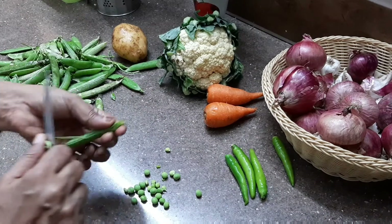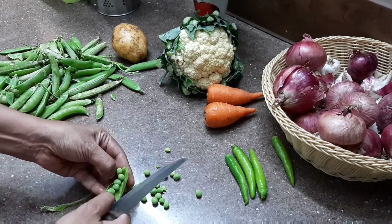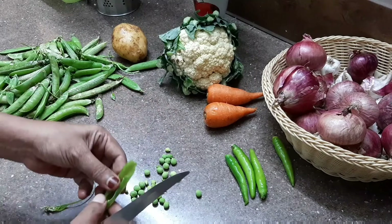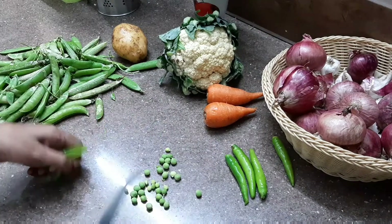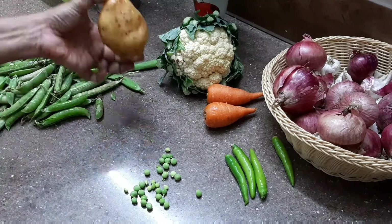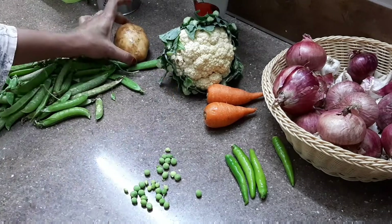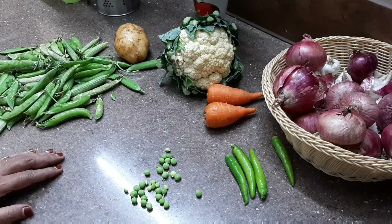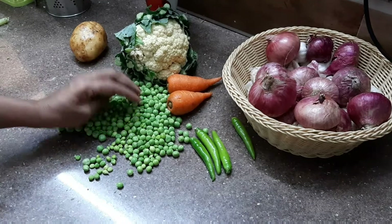If you have fresh green peas, you can use them. If you have frozen green peas, you can also use them. I use them.